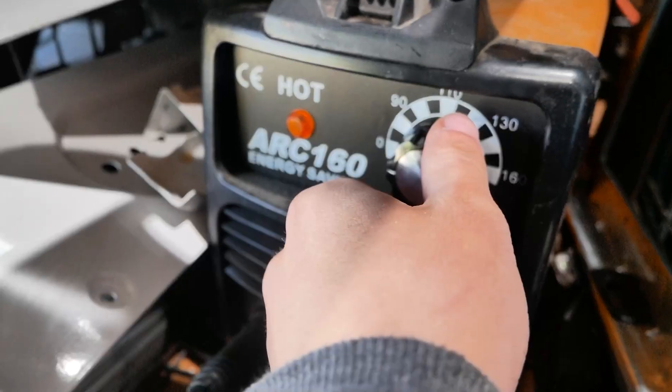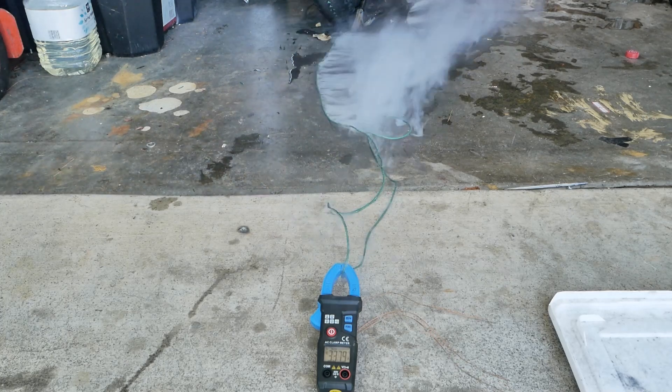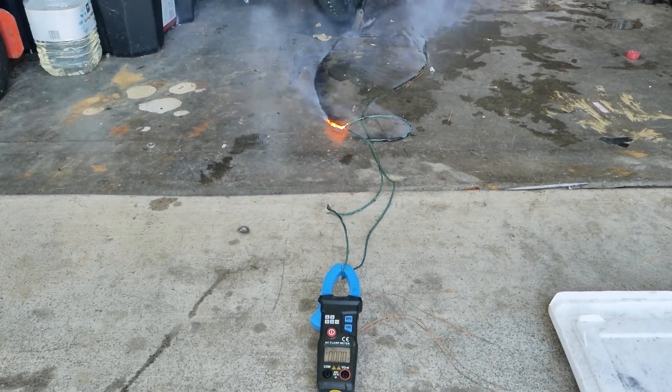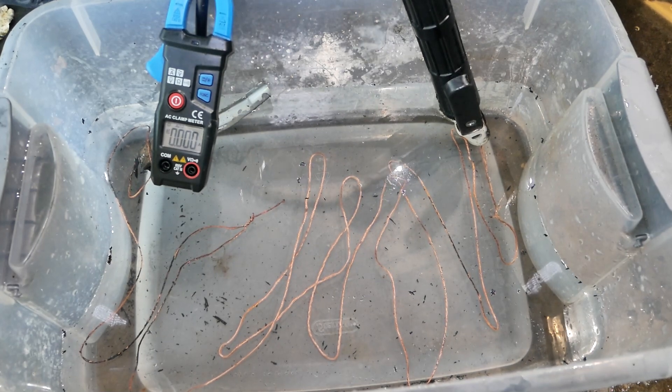Before you discount that last test, let's try this one with no water cooling — I have it hooked up right here. Since we burned all the plastic off the wire, I'm gonna try just the bare copper wire underneath the water to see if it will sustain the 120 amps.